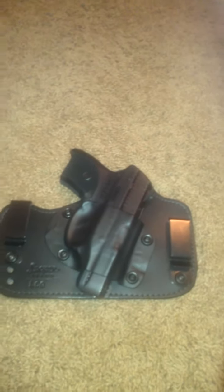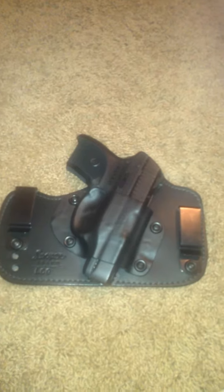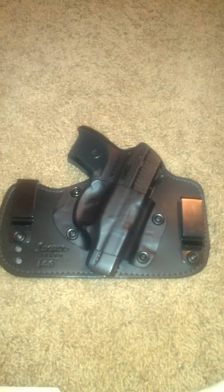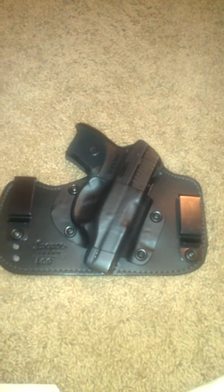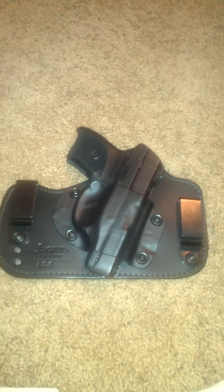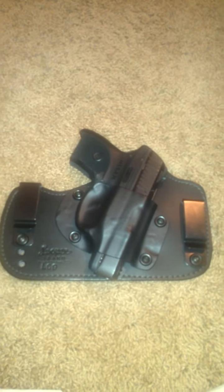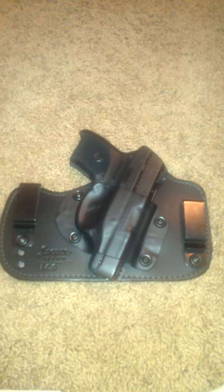I've worn it out in public — it's very concealable. I basically just wear jeans and a t-shirt, nothing too dressy. It's very hard to tell when I have it on. It's not bulky; it actually holds the gun close to the body, which I really like. It doesn't make you sweat or anything like that. I've worn it all day, over the weekend, and just sitting around watching TV. I've pretty much tried every scenario.